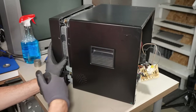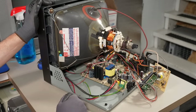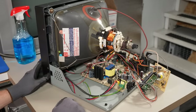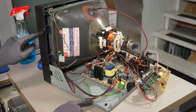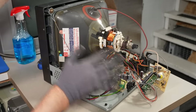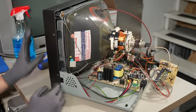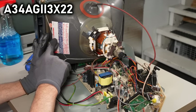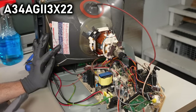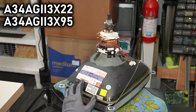After sorting out the shenanigans, here's the inside of the security camera monitor — quite serviceable, lots of space, nice and solid. To get that top cover off: there are screws on the bottom — two on each side — plus screws around the front surround, but don't take the screws that attach the CRT itself. Taking a look at the CRT part numbers: the one in the monitor is A34-AGII-3X22, and the one from the TV is A34-AGII-3X95. The part number is almost identical except for the last two digits.